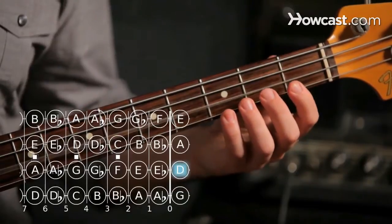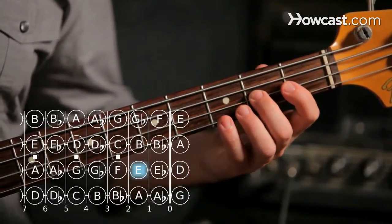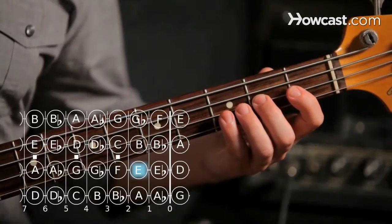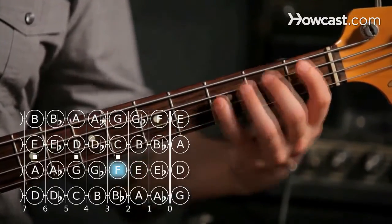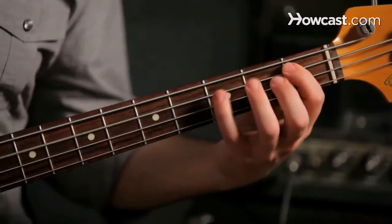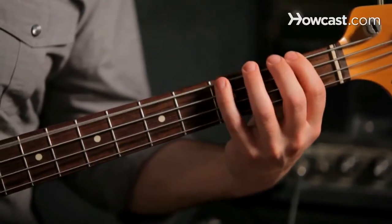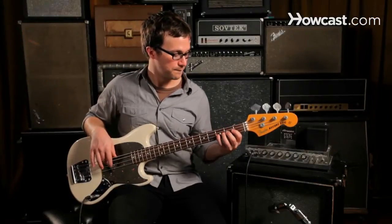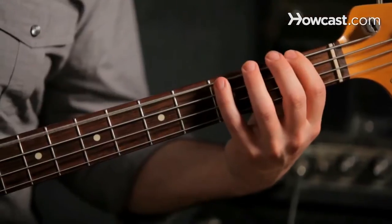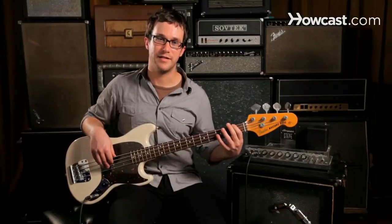Now open D, now second fret will give us E, and last, third fret is our next F. And that is how to play the F major scale on the bass guitar.